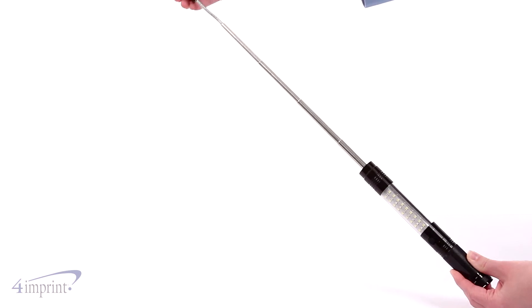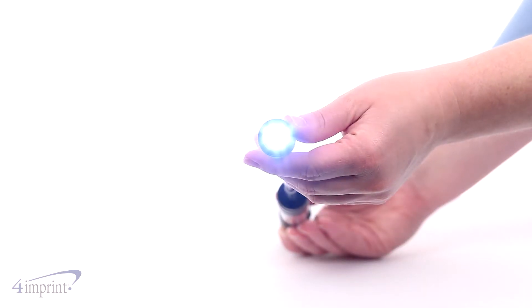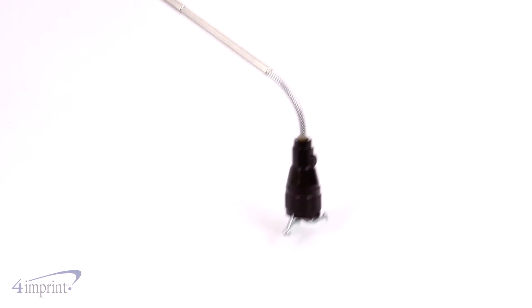On top you'll find a retractable telescopic flashlight that features three bright white LED lights. The end of the flashlight is flexible so it can be bent around corners, or you can use the built-in magnet on top to pick up loose screws.